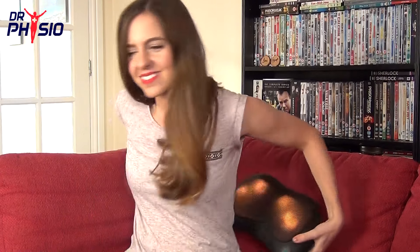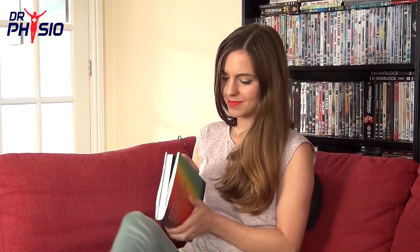Introducing the Dr. Physio Pillow Massager, the portable deep-knead shiatsu massager made for massage on the go.